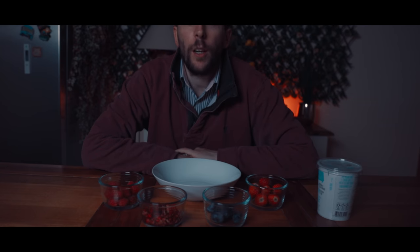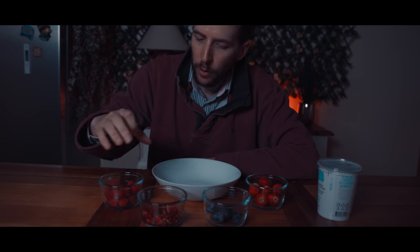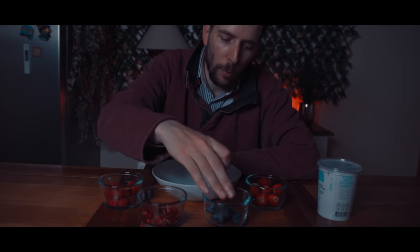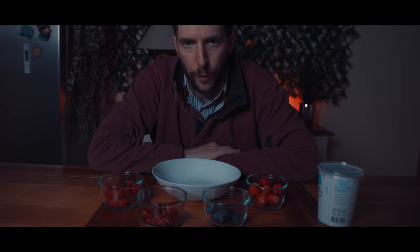This looks incredible! What's the pudding? I think it's pushing my luck if I ask Emma to make my pudding as well, so I'm going to make this right now. I've got some raspberries, some pomegranates, some blueberries, some strawberries, and some coconut yoghurt. I'm going to make this and then we're going to watch a film.